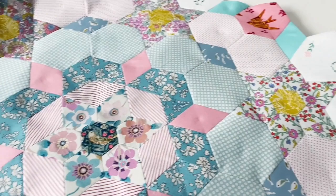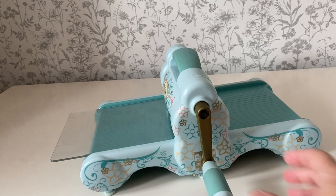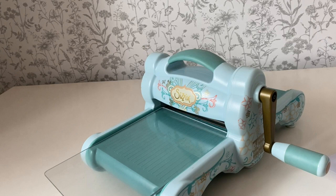Often I do cut my own papers too. I'm going to show you two different ways that I cut my own papers. Of course you can print them out and cut them with scissors, but something that's really important for English paper piecing is accuracy, and the accuracy of your paper shape will have a direct impact on the accuracy of your project.